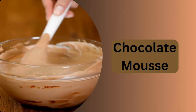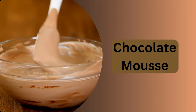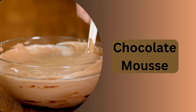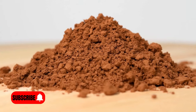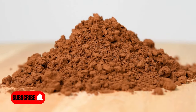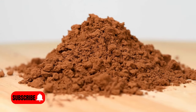Hello, dessert lovers. Welcome to our kitchen where we're about to dive into the world of decadent desserts without compromising on your vegan choices. Today, we're thrilled to share our recipe for the most indulgent vegan chocolate mousse. We're excited to guide you through the process of creating a velvety, luxurious chocolate mousse that's not only cruelty-free, but also incredibly delicious. Let's get started.